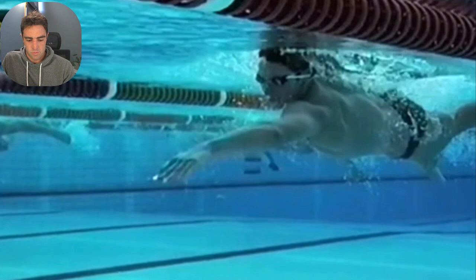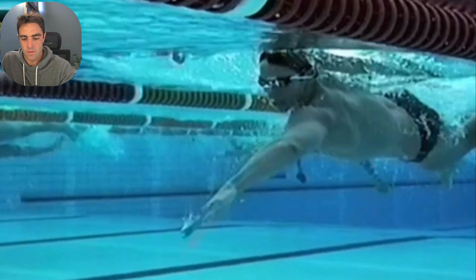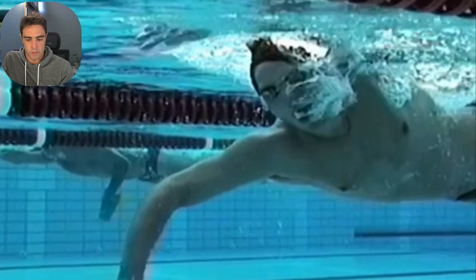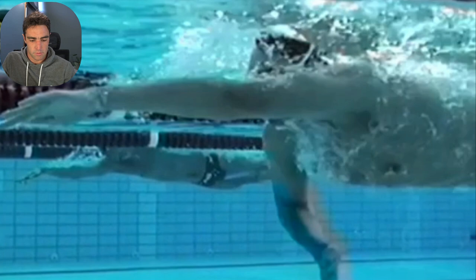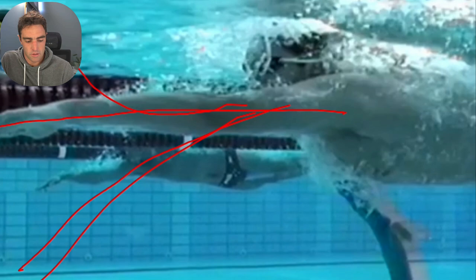Another thing he did incredibly well was entering in a good spot out in front — a decent distance ahead of his head. People often wonder where they should enter. If your other arm is out in front, anywhere from about your elbow to your knuckles is where you'd want your hand coming in. For Thorpe, it's roughly around the wrist. If you look at the left arm, it enters forward and reaches forward like a plane going in to land, and then he gets to the starting catch position pretty quickly — fingers below wrist, wrist below elbow. Often people come in too high or go too deep rather than reaching forwards, but this is a really good position to start your catch.